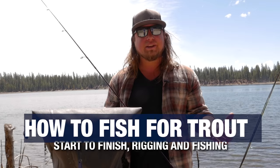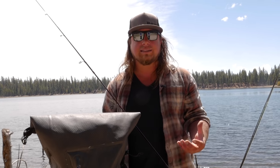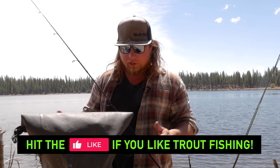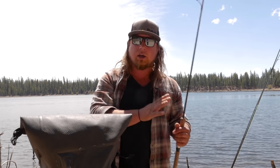Be sure to click that like button down below and interact with this video — comment with any questions or thoughts on what you want to learn after this. So what we're going to do today: we'll start all the way from setting the rod up from the reel, put line on, then take you on the lake and show you how to fish every method and hopefully catch a few fish.